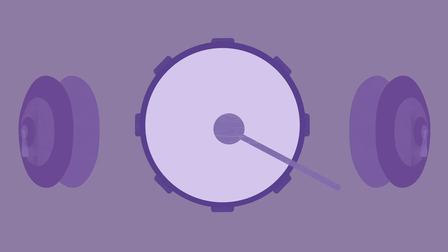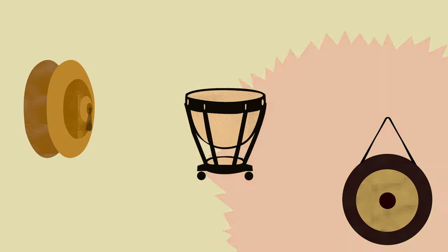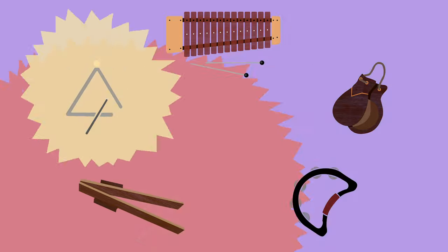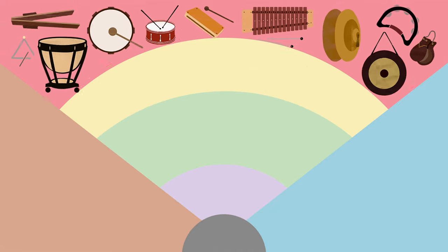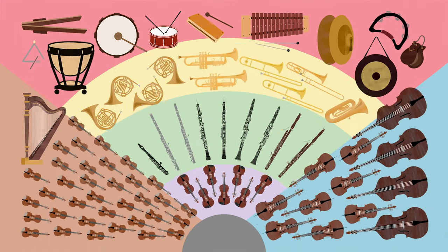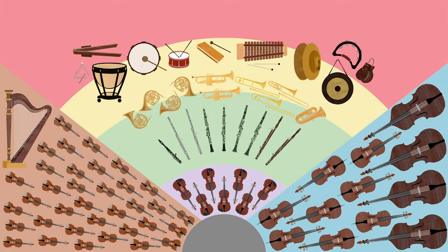After this, you will hear the theme by Purcell played once more in its original form by all four families together — that is, the whole orchestra.